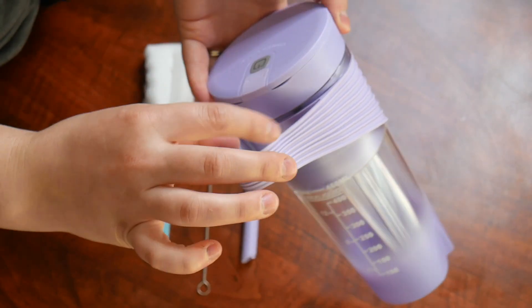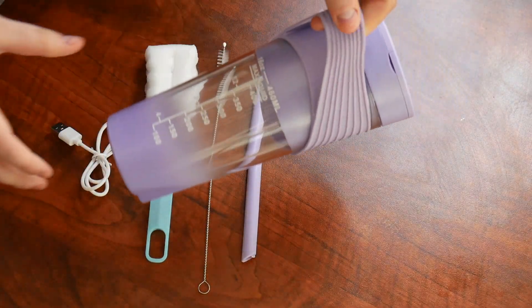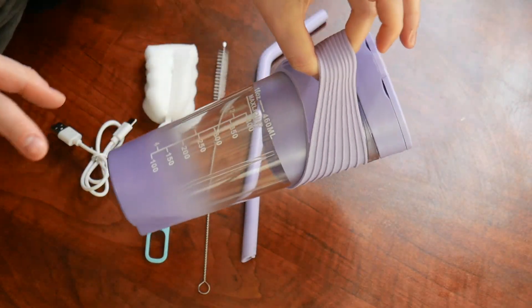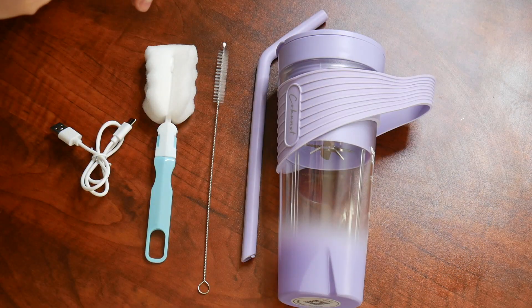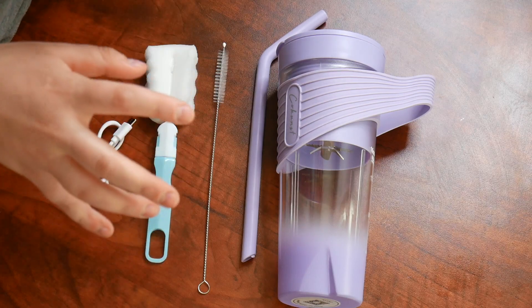One of the key features on this portable blender is this silicone strap. This is going to be super helpful especially if you're walking around or going to the gym with full hands. I love that it comes with this extra little strap so you don't have to worry about keeping it upright. One functional aspect is that there's not going to be an extra cup needed to enjoy your drink after you make it.